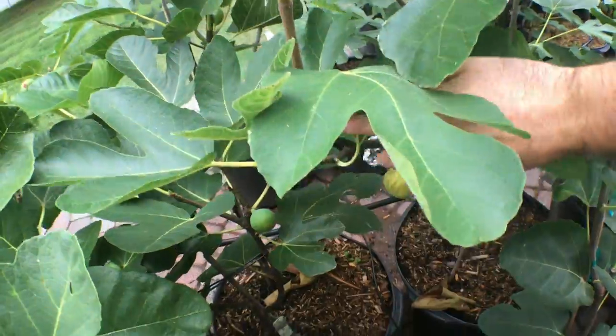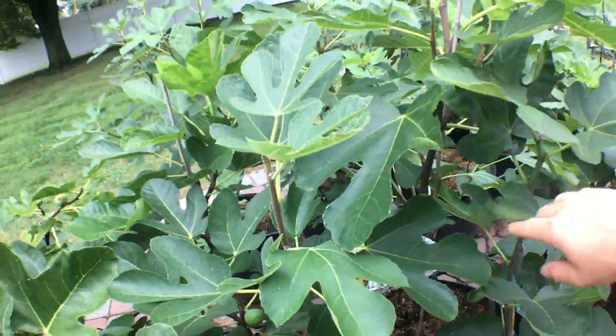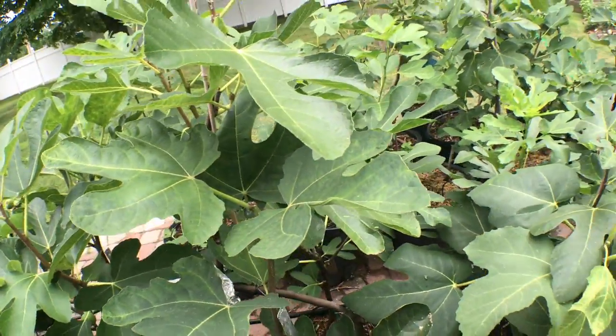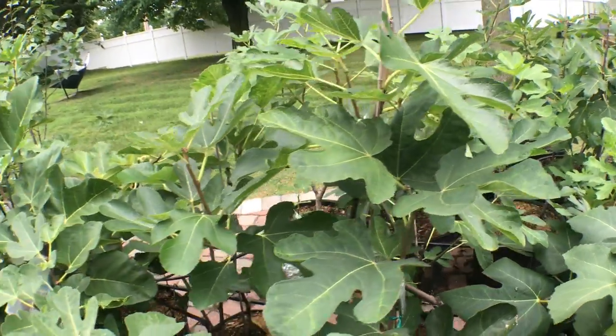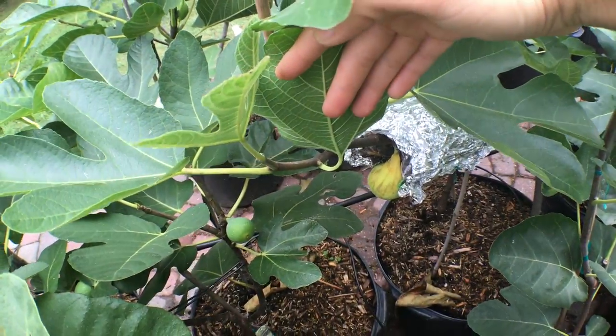I picked most of the figs off of this tree. We air layered it for a friend. I think what I want to do is actually put this tree in the ground because it's so good. I've learned this year that if you really let it ripen with these varieties, they become really, really good.